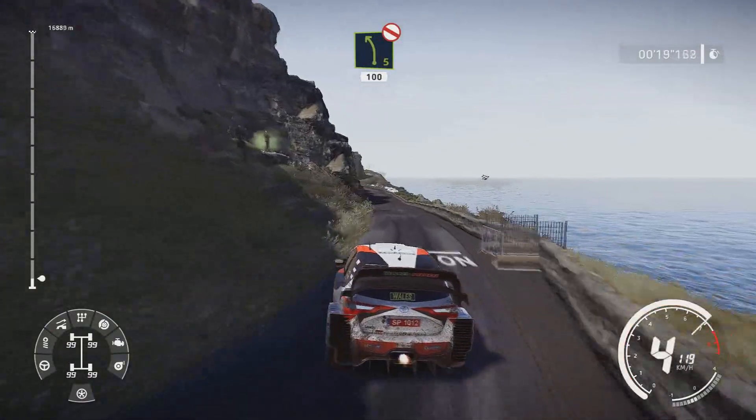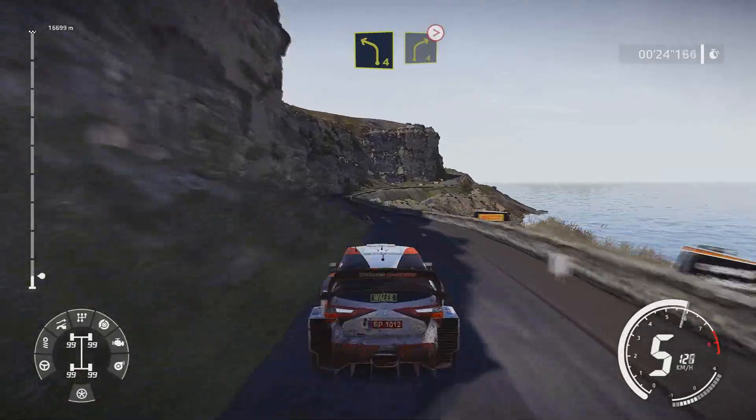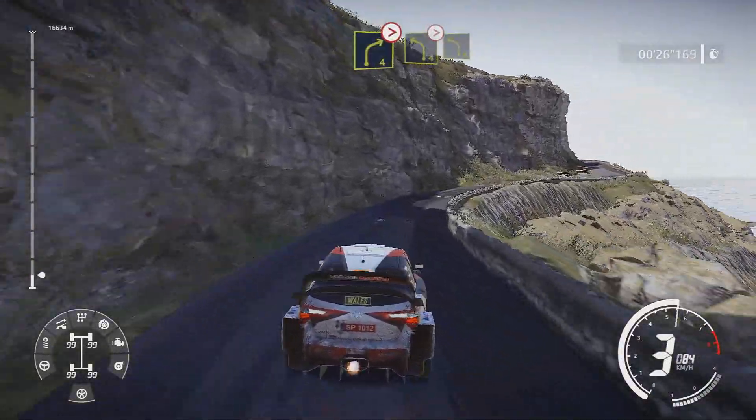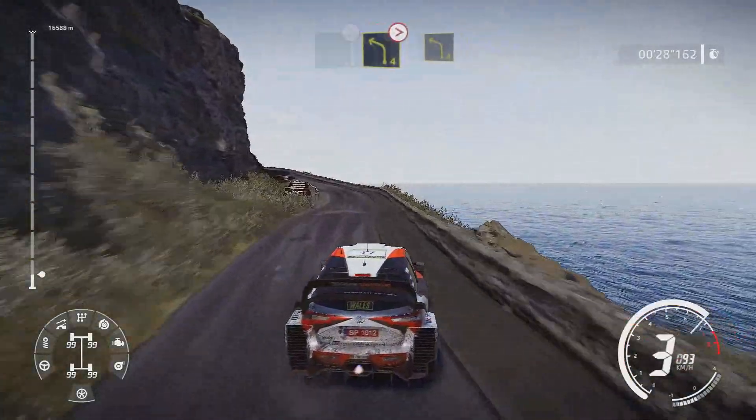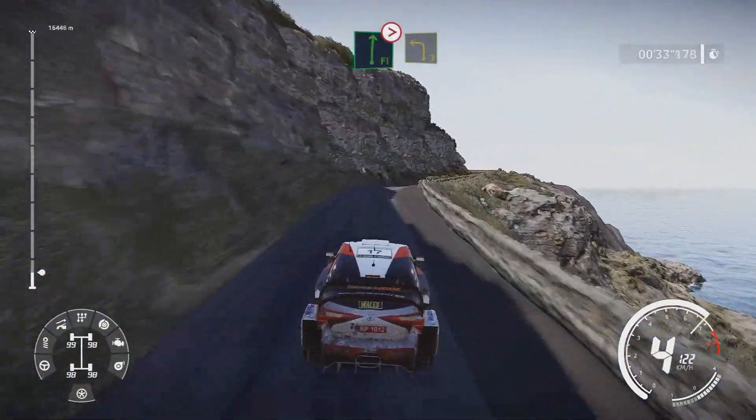Left 4 short into right 4 tightens and left 4 flat right over crest tightens 5 short into left 3.